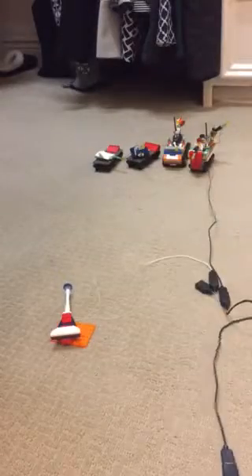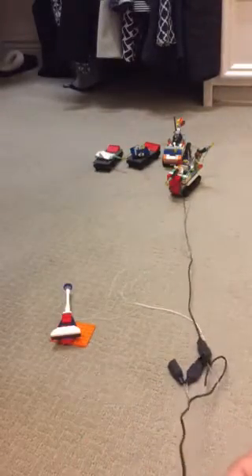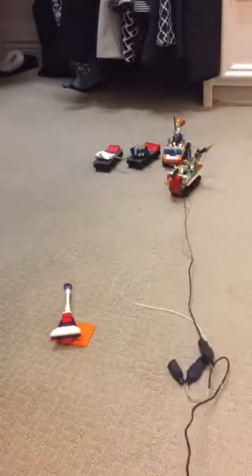It's controlled by the switch — that's the most cool part. It's controlled by this switch right here. You only get it from a Lego set, but typically you could just buy it and use it for one of your own creations. It's an interesting idea.